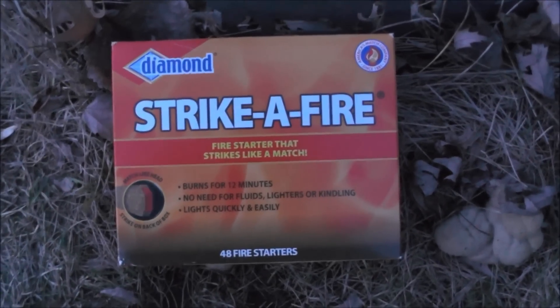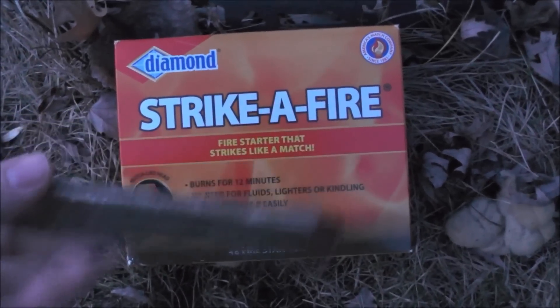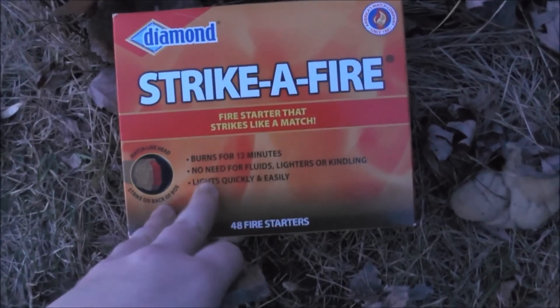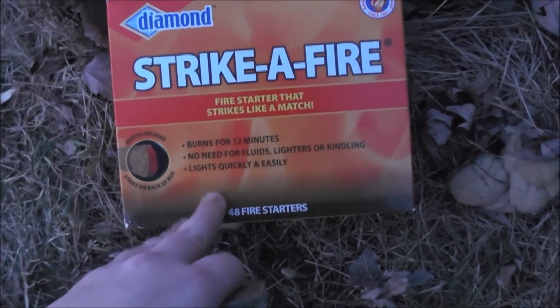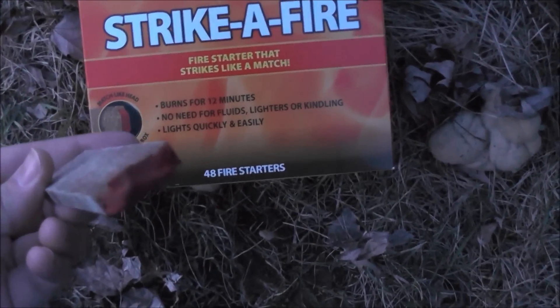What's going on everybody, this is Long Lever bringing you a review of these Strike-A-Fire fire starters. These are pretty cool — they each burn for 12 minutes, you don't need kindling, and it's supposed to light just like a match. It's got a phosphorous tip on there and a striker on the back of the box. We got a fire here, let's see how it lights.